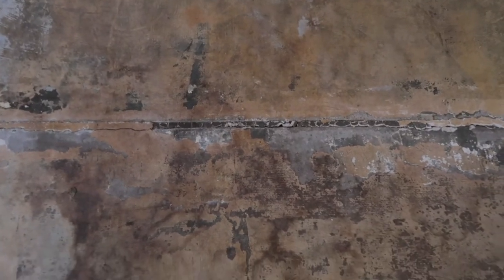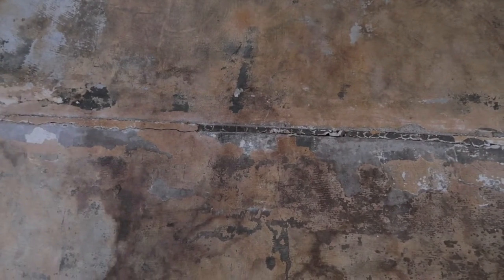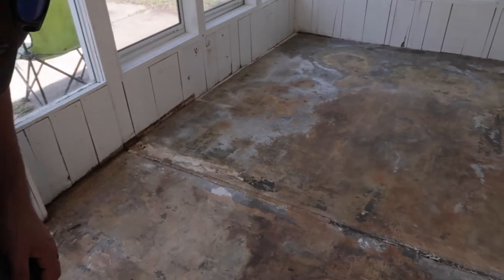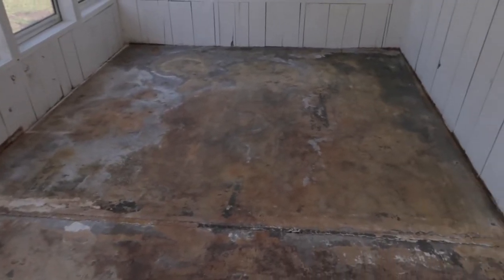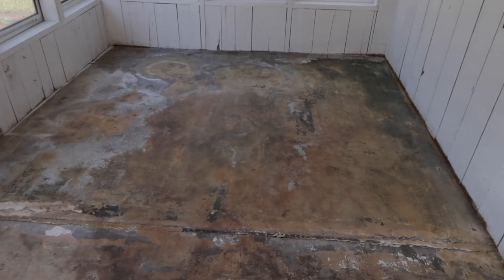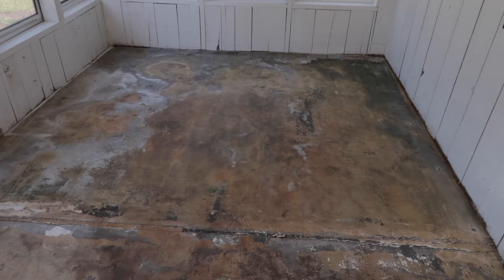This is the one big problem spot we have — it's two different slabs. We're going to use the feather finish to hopefully seal that. I don't know if that's the proper thing to do, but hopefully it'll hold up. Otherwise we'll have to come back later and work on it, but we don't really have the time right now.